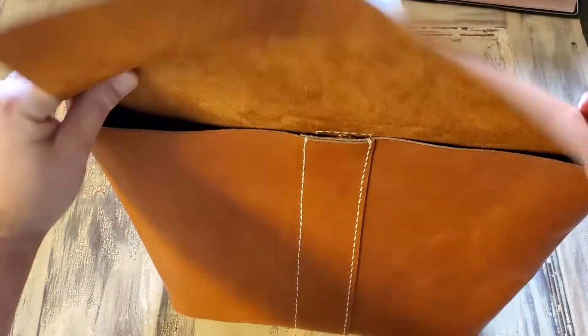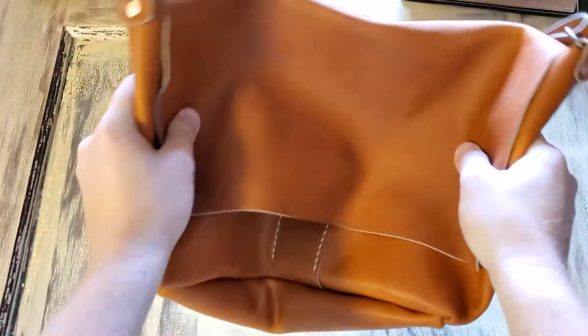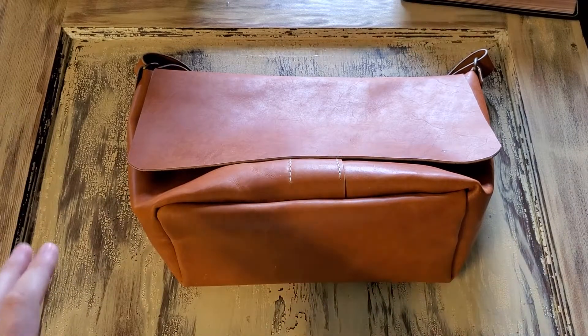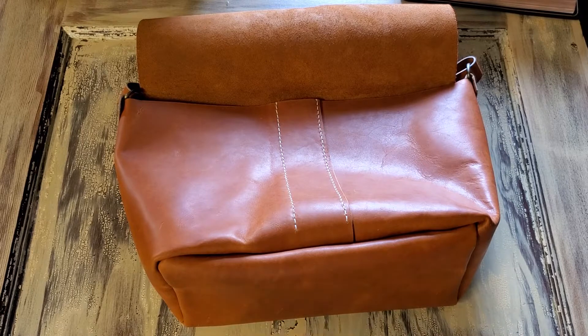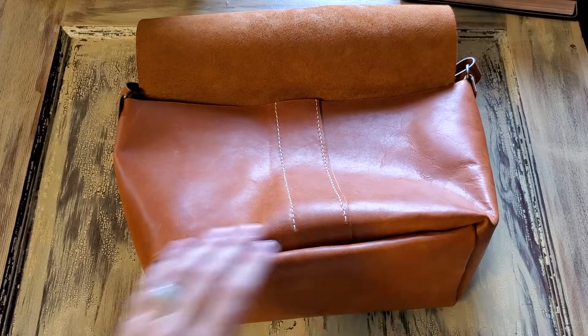Unlike the vegetable tan leather purses that I sell, this one comes already flexible — you can move it around. The way this bag is constructed, it's similar to the other purses in that this is one great big piece of leather. It's not the most cost-effective way to make a purse on my end because it has a lot of waste.